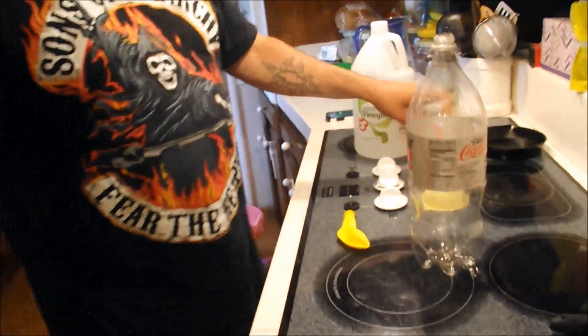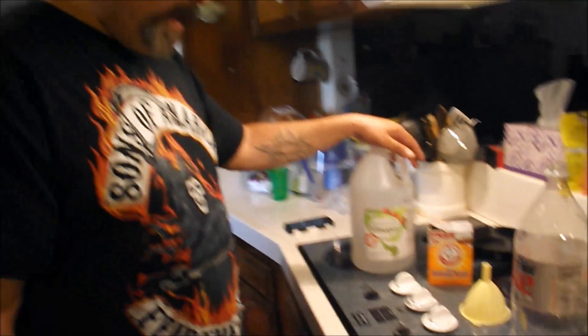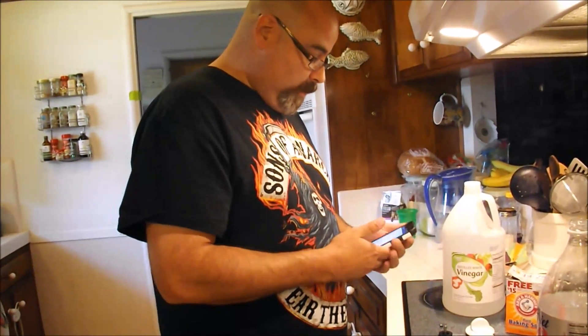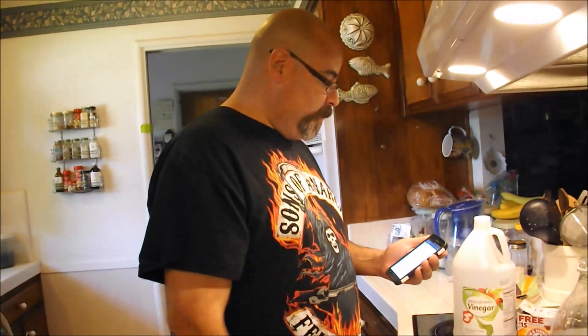There is a post going around on Facebook that says if you blow up a balloon using baking soda and vinegar, you make a carbon dioxide gas and then you will not have to use helium but the balloon will still float. The post actually says to use three tablespoons of vinegar and one teaspoon of baking soda.